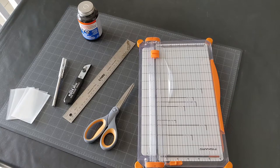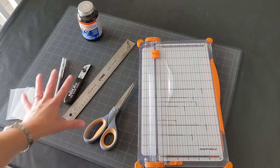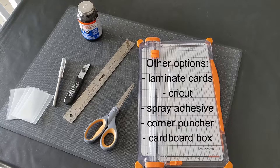Here's a video about how to put together a print and play. There are many different ways that you can do it, many different tools you can use — these are just some things that I like to use. You'll need something to cut and something to glue, and if you want, you can also have some sleeves to make your cards look even nicer.